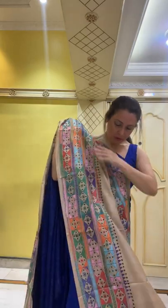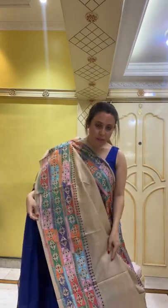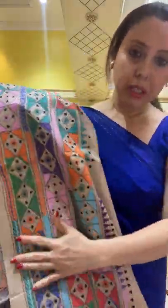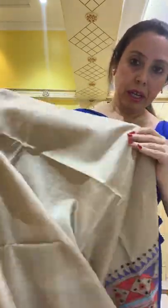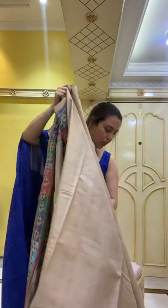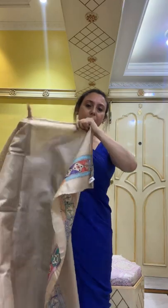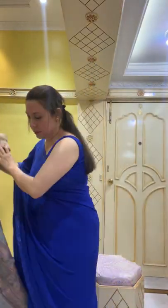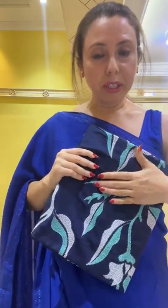This is the top border and the lower border of the kantha saree. It's fully hand-embroidered with multicolor threads — this is the body on pure gachi tasar. Let me show you the blouse piece — it has some embroidery on the sleeves.